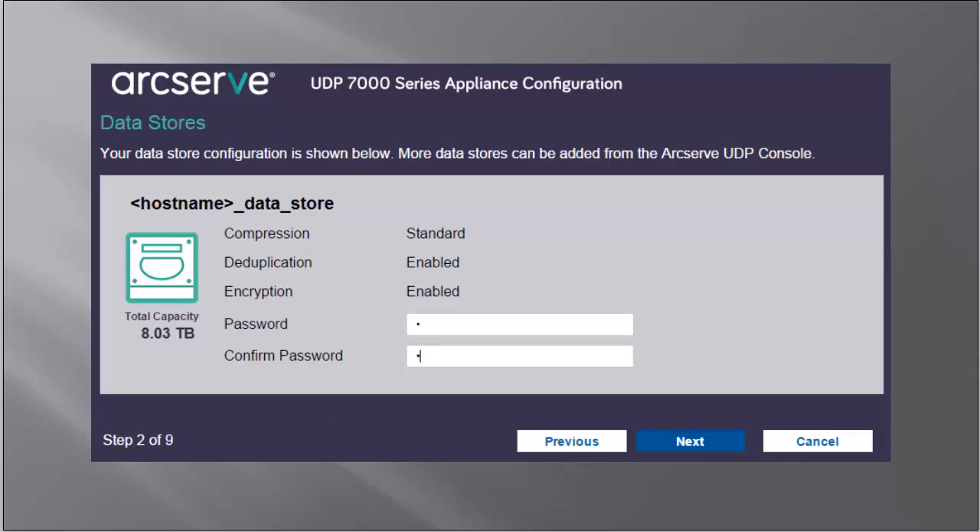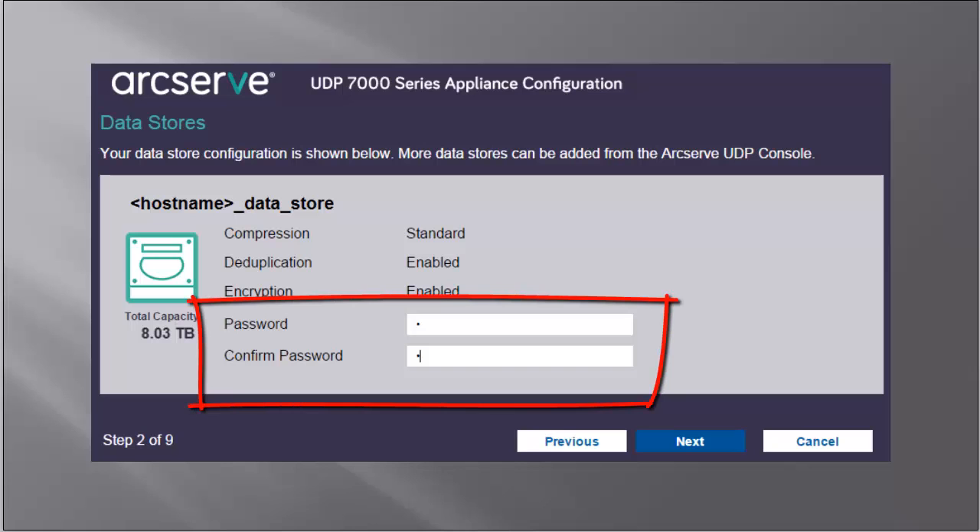The Data Stores dialog opens. A data store is a physical storage area on the appliance and can be used as the destination for your backups. By default, ArcServe UDP creates a data store called hostname_data_store. This data store is deduplication and encryption enabled. For more information about deduplication and encryption, search for data deduplication from our ArcServe UDP Solutions Guide. Because this data store is encrypted, you'll also need to provide and confirm an encryption password. Then click Next.